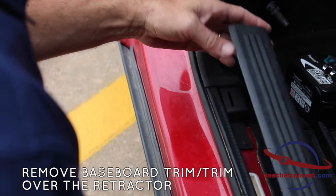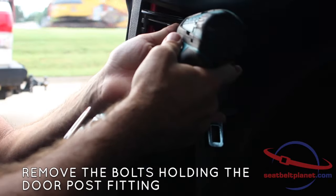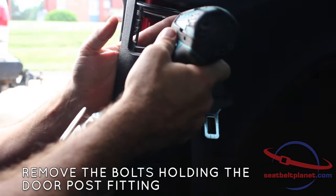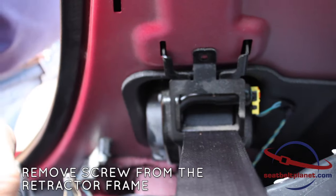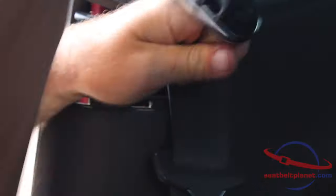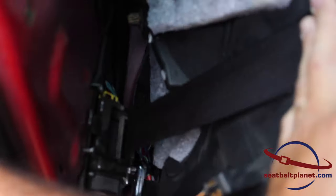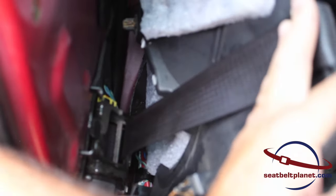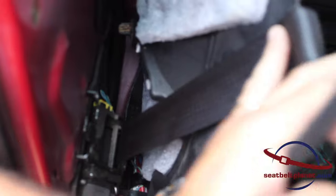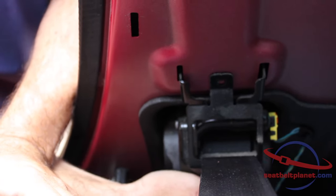The next step is to remove the baseboard trim and also the trim over the retractor. Then remove the top screw from the retractor frame and the screw at the bottom of the retractor. You can get to it without entirely removing the panel trim — you simply need to get a torx adapter behind there, loosen it up, and then remove the retractor.